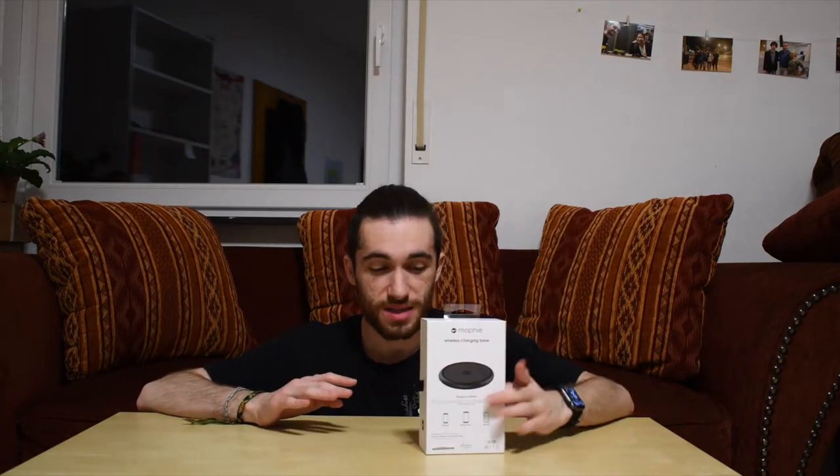This is very exciting for a few reasons. First of all, it's a 7.5W charging base, which means it's specifically made for iPhone and it will fast wireless charge your iPhone. Most of the cheaper wireless chargers you can buy are 5W, which means they will charge your phone but at a slow speed.